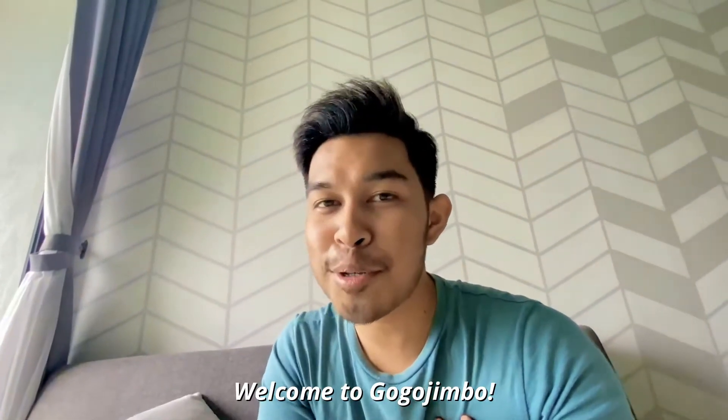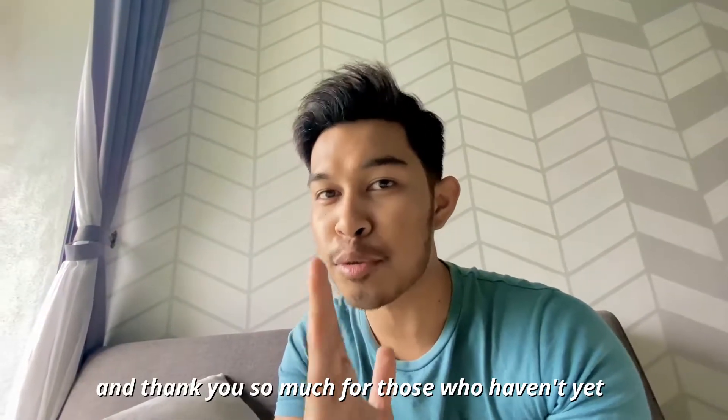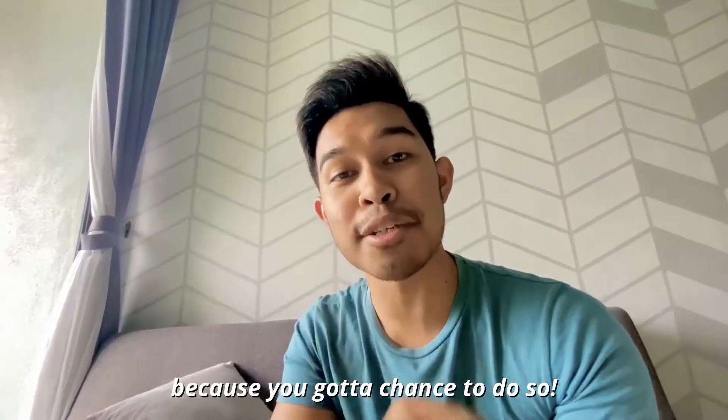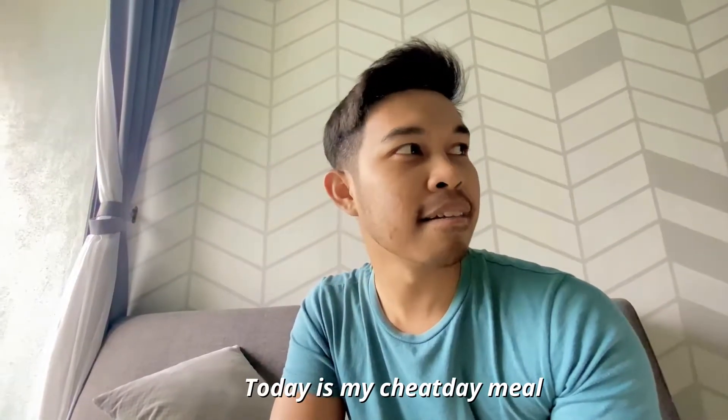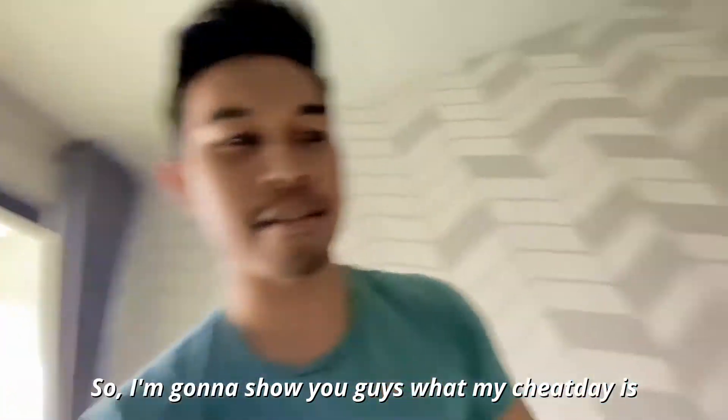Guys, my name is Jimbo. Welcome to Google Jimbo. Thank you so much for those of you who have subscribed to me, and thank you so much for those who haven't yet, because you got a chance to do so. Today is my cheat day meal — Cheat Day Sunday. So I'm going to show you guys what my cheat day is. Let's go.